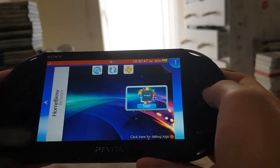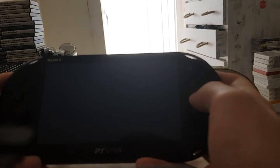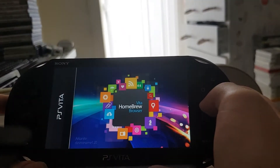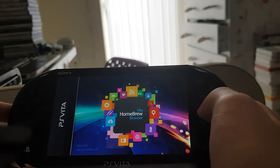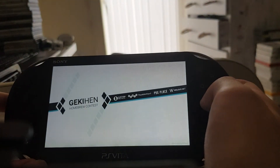I recommend getting this from the PS Vita homebrew browser — link will be in the description. You just want to open up the Vita homebrew browser and it should be in utilities. I'll just quickly show it here.